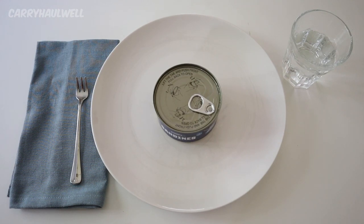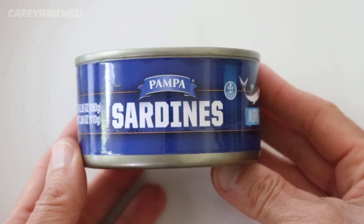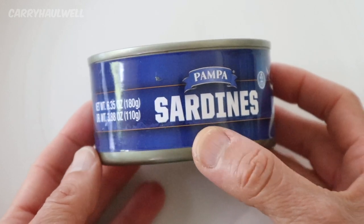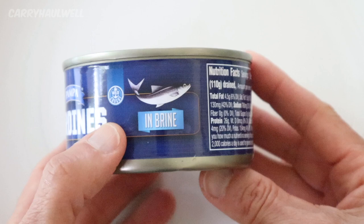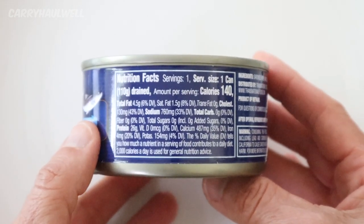I'm here with a can of sardines from the Dollar Tree. These are Pampa sardines. I have never had these before. This is a 6.35 ounce can. It says in brine — let's take a look at the information on the label.